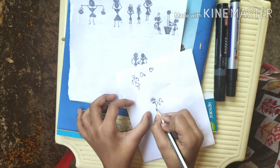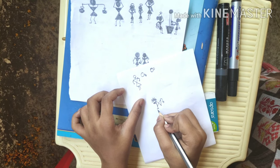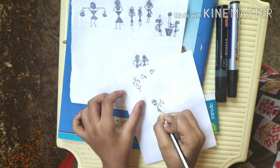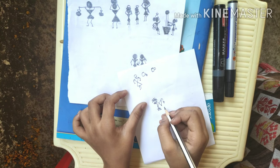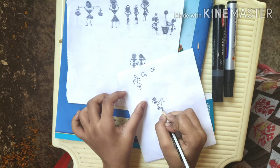First we write a line, then another sleeping line, and then we write his legs. And here we write the same over here.